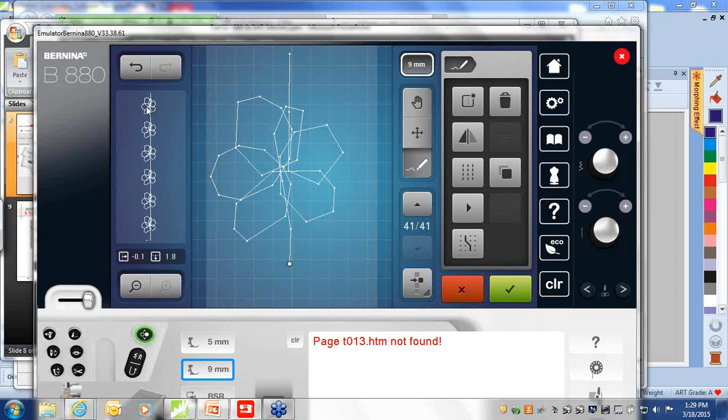If you wish there wasn't so much distance, you can select the trash can again to make the stitches a little bit tighter. If you decide you wish that stitch were back, select the undo button — you have 20 levels of undo. So very simply, we've just designed a little freehand daisy.